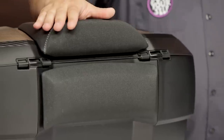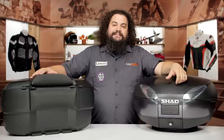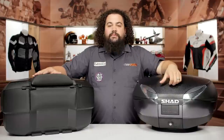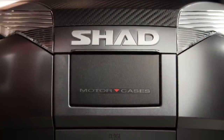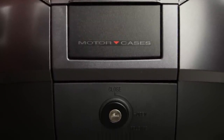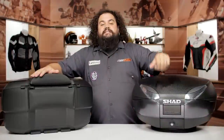One thing I really like about these top cases, especially compared to GIVI, is that you do not necessarily need a key to get into them. GIVI forces you to lock and unlock the top case every single time you use it. Shad does not do that. You can leave your top box unlocked, which is very nice especially if you're on a trip — you can throw often-used items in your top box and access them very quickly.